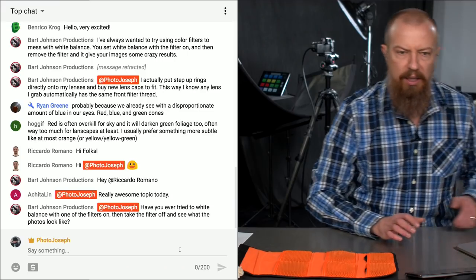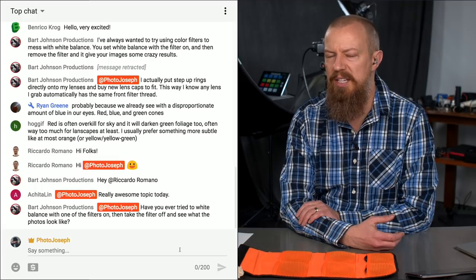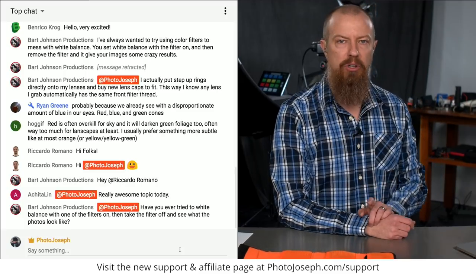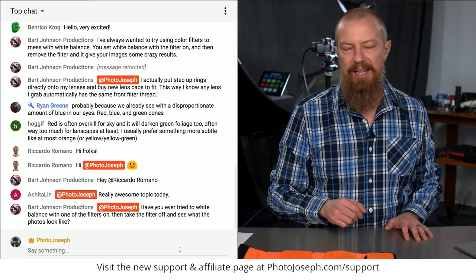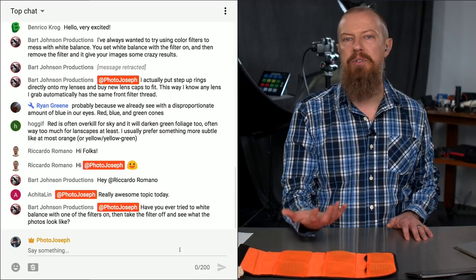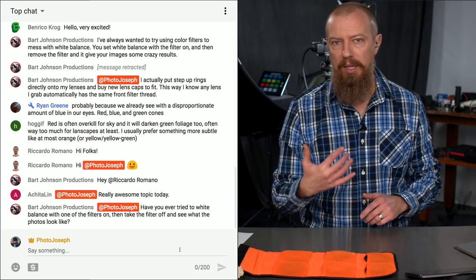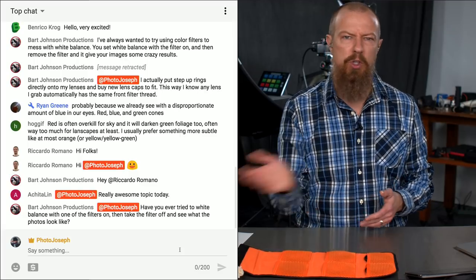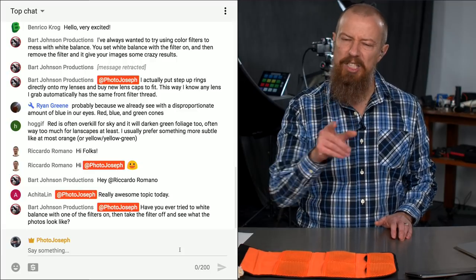Bart is pointing something out worth mentioning: "Have you ever tried to white balance with one of the filters on, then take the filter off and see what the photos look like?" I have not tried that. But here's something I neglected to do — I did not set the camera to manual white balance, and I totally should have, because the white balance shifted as I put the color filters on. If the camera had been in manual white balance, we would have had an even more pronounced difference between them. So remember: put your camera into manual white balance.